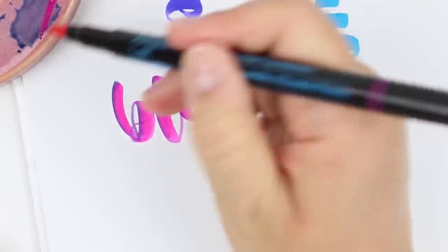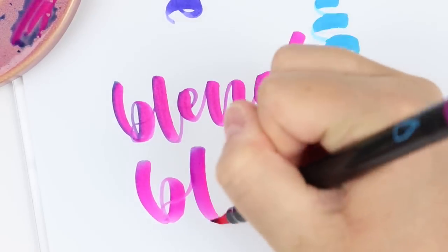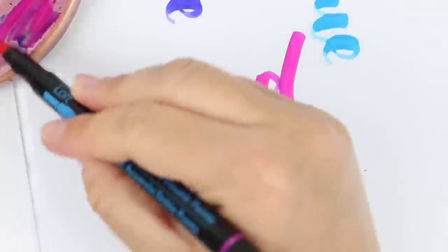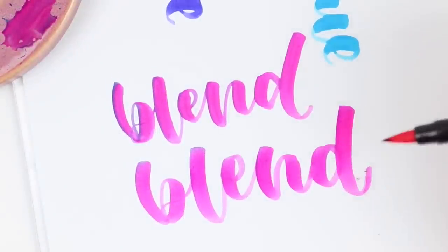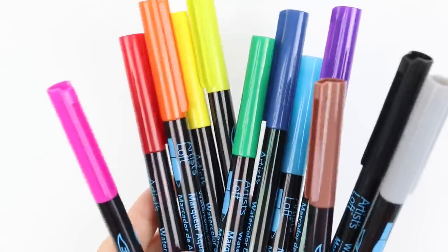If you are curious how the Tombow Dual Brush Pen writes, I will leave a link in the description below for my Tombow review. If you want to learn how to hand letter, I have a free mini course you can join at howtohandletter.com/mini-course — or I'll leave a link in the description below for that as well. Thank you so much for watching and I will see you in my next one.